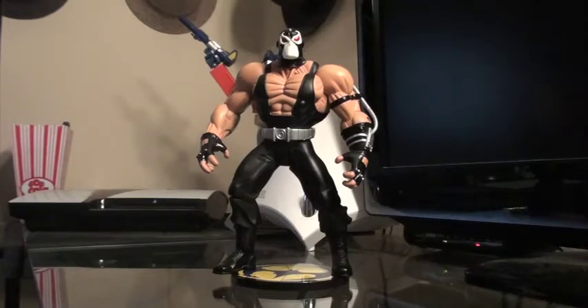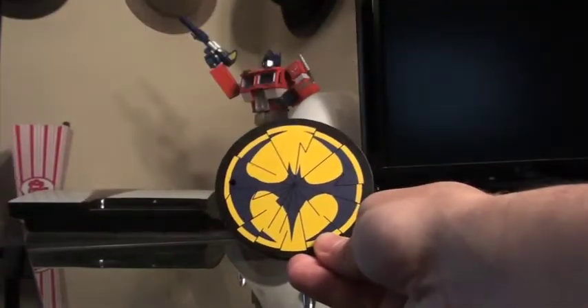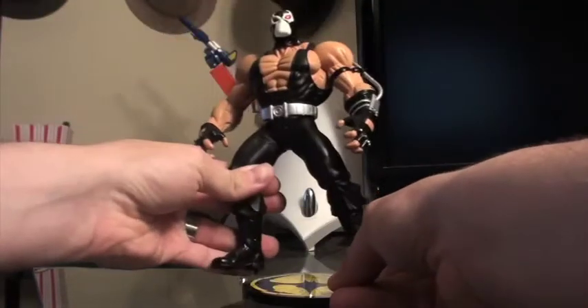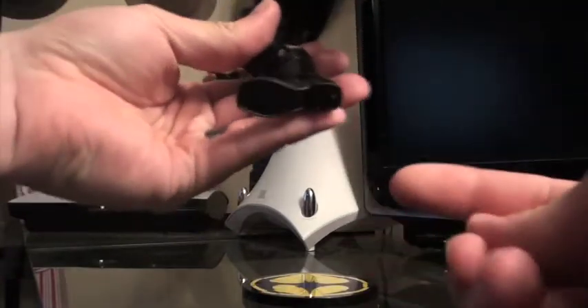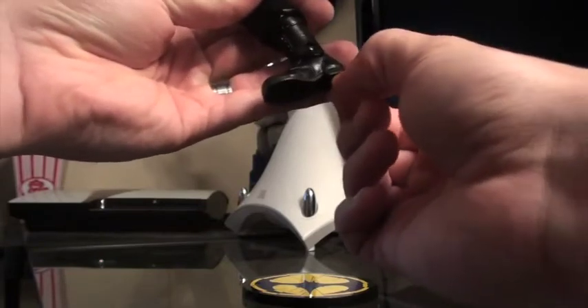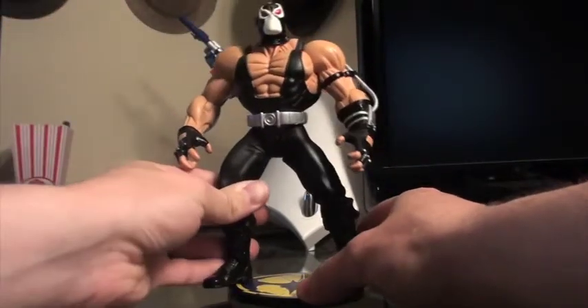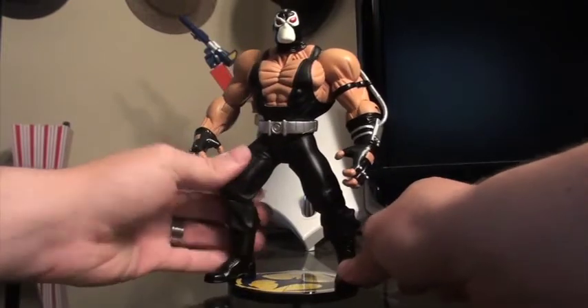It normally retails for around 80 to 120 dollars from what I've seen, but depending on where you shop it could be less or more. It's a very cool figure and comes with a display base which looks like the cracked bat signal. It also has a removable peg on the bottom of his foot — you kind of need tweezers to pull it out since it's a little tight, but it's used to hold him on the display stand.